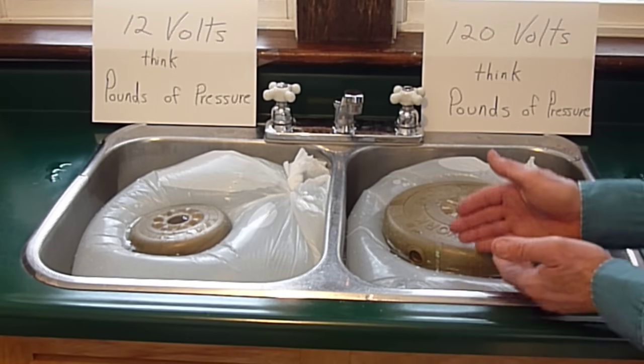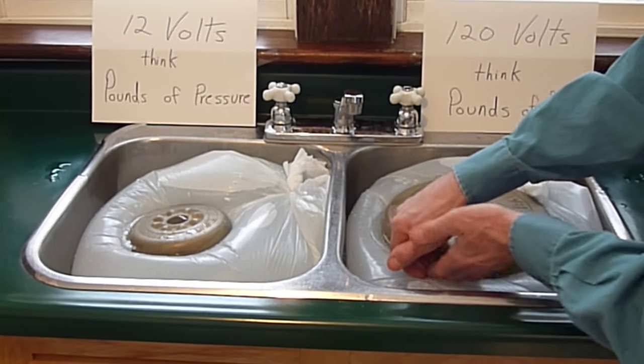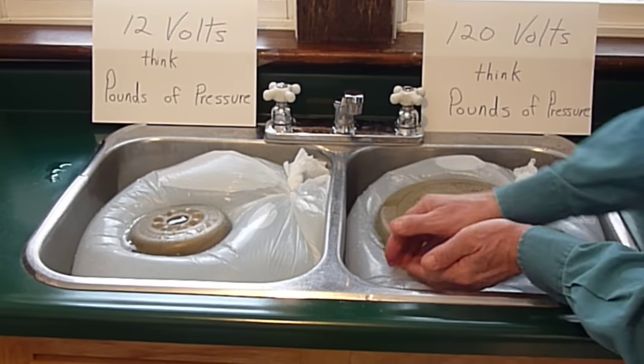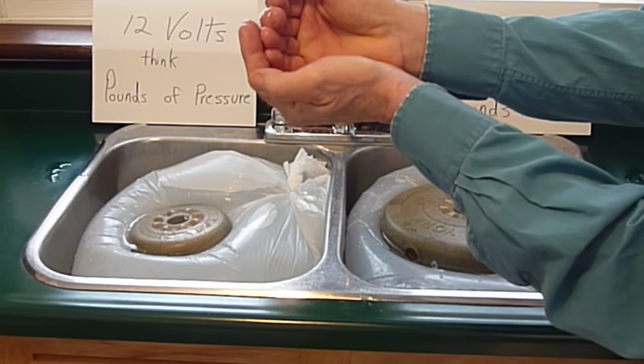Let me collect some of this flow, some of this amperage, if I can. You have to be very careful when you're doing this. And here I've collected a few watts of electricity.